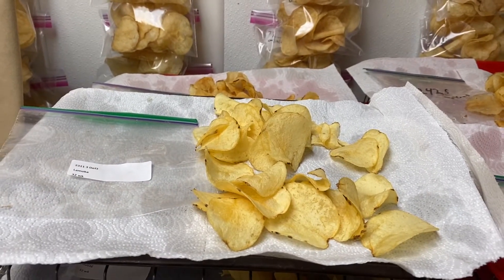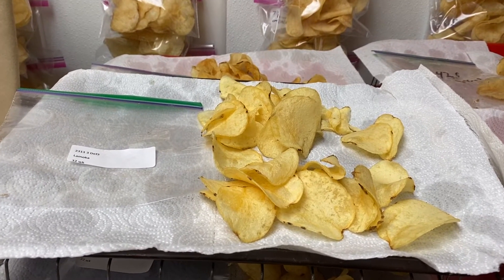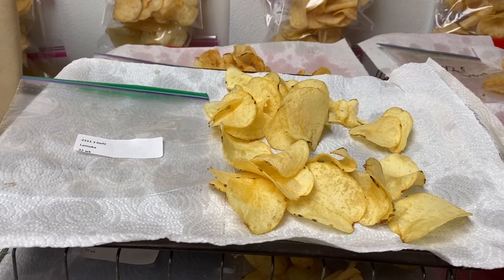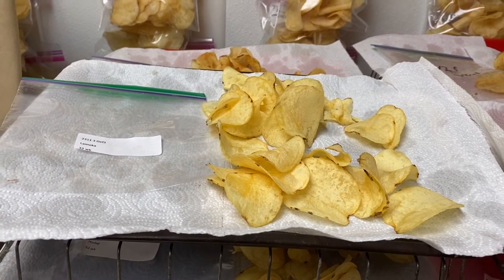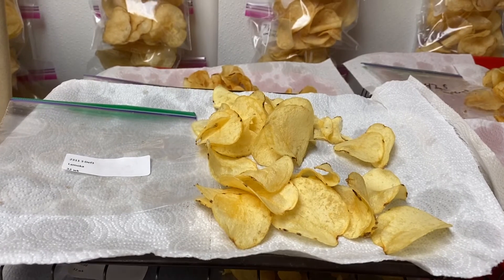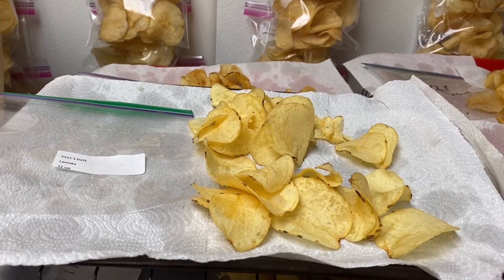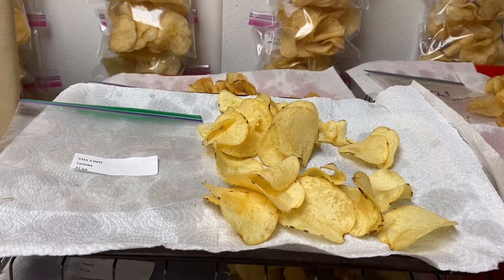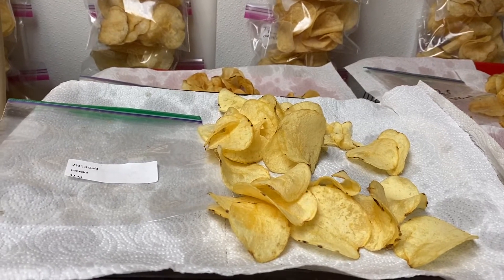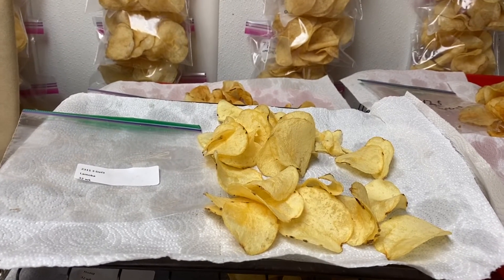These are the potato chips after frying. What we are evaluating here is the fry color of each chip. During storage, if quality is maintained at a good level, we should have low sucrose and low glucose content. When frying in oil, glucose typically reacts with amino acids in the tuber, and the end products will be some pigments. We don't want those pigments because they make the chips look dark. So the objective of storage is to maintain glucose content as low as possible.